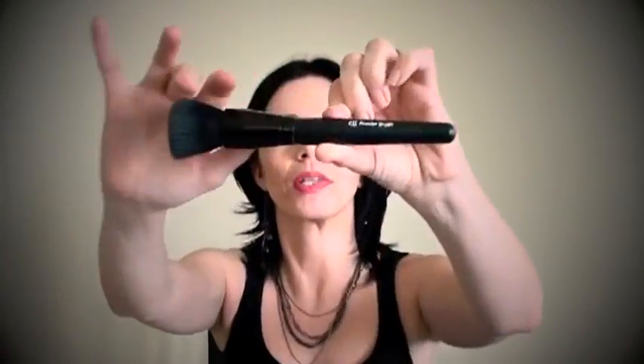I use this one. It's the ELF Studio Powder Brush. The ELF Studio Brush provides you a full coverage due to the flatness of the fibers — as you can see, this is very flat and quite long. So you can pick up lots of product with it and you can also buff it really well into the skin. This will provide you full coverage of your foundation.